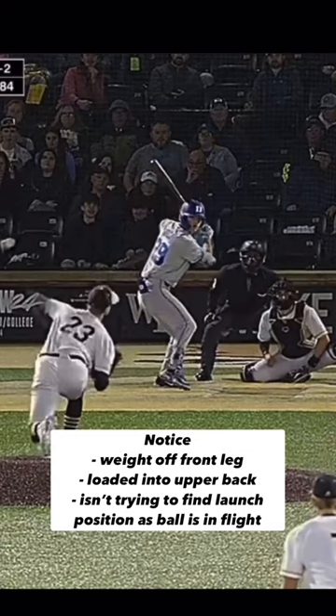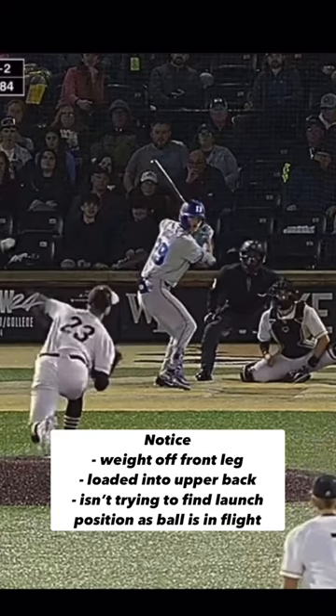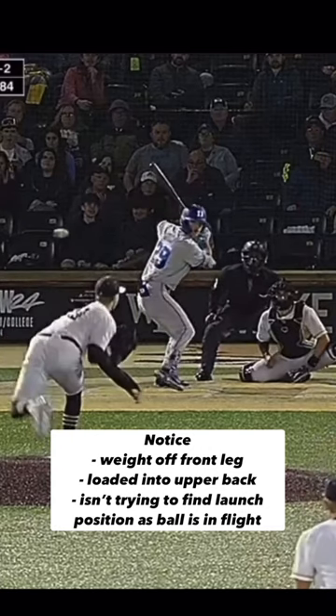You can see he has already taken the weight out of his front leg. He's loaded his big upper back muscles and he's not trying to find a good launch position as the ball's in flight. He's already ready to swing the bat before the pitcher releases the baseball.